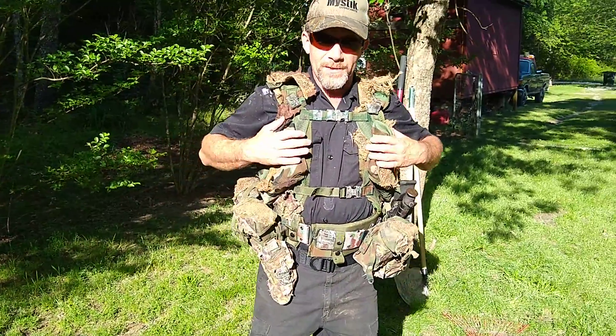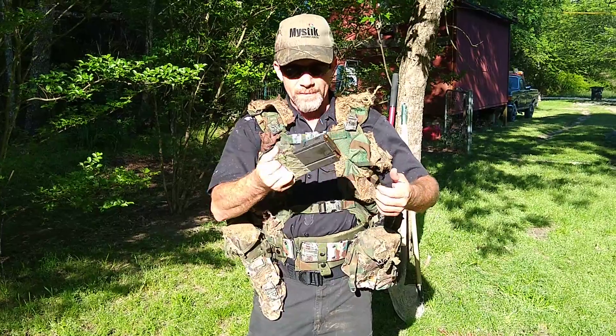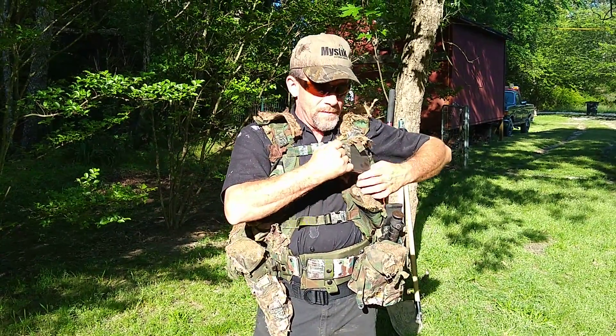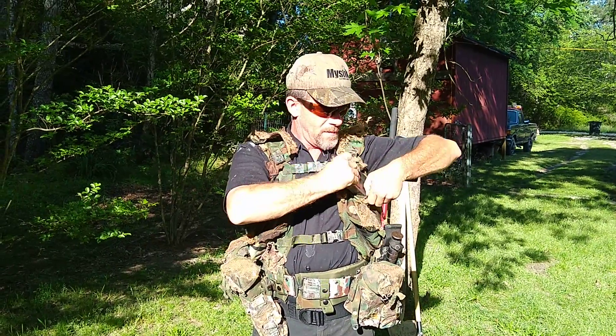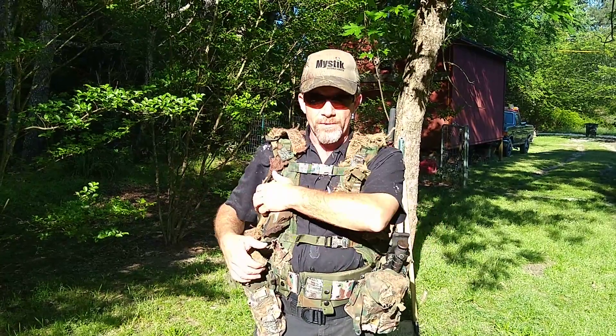On this particular vest I've got two angled pockets. This will be a cross-draw reload right here. I had that one in there backwards, so this is a good thing we're checking it — it'll be too difficult to get out like this. So you're going to cross-draw these two.